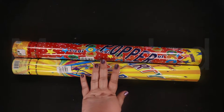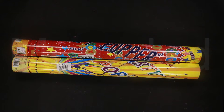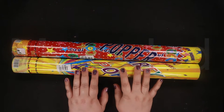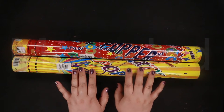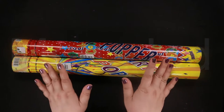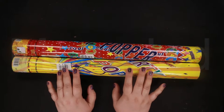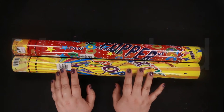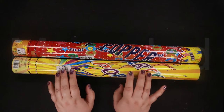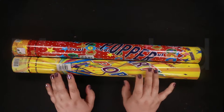Here I have two giant party poppers. This one is an amazing confetti cannon. It is packed full of tiny foils which shoot up into the air when you fire the cannon. This one has multicolored foils inside, and this confetti cannon creates an impressive spectacle at any event — in this case, the New Year's confetti slime.